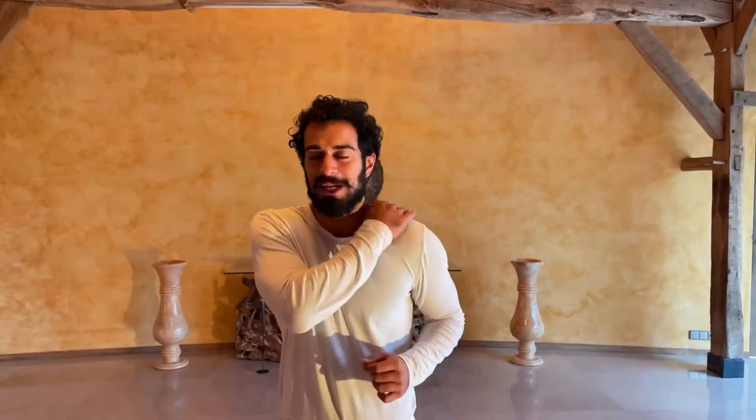Hi there, it's Pouya here. Do you feel some stiffness, some pain in the shoulders? This is the session for the shoulder exercises — we will do a few minutes. Just join me, then you will feel better and amazing in your shoulder parts.